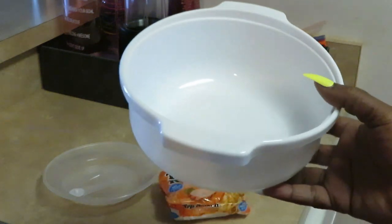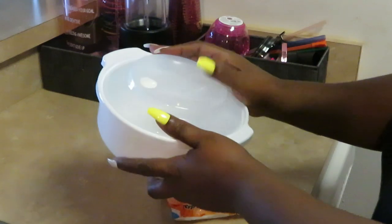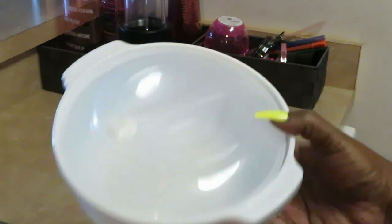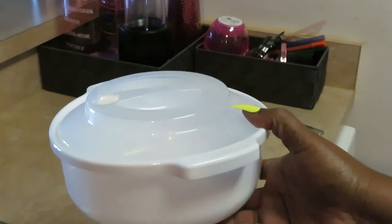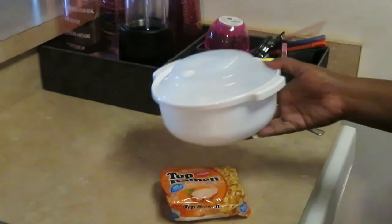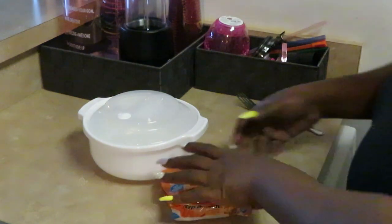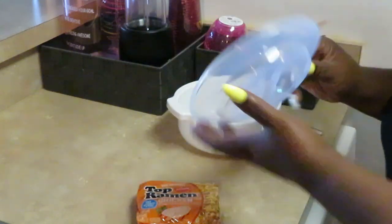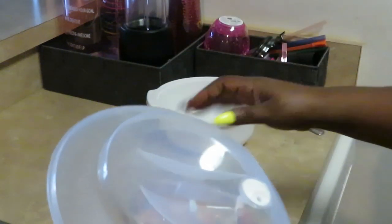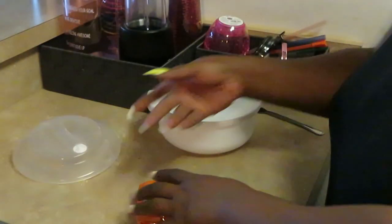If you guys saw my Amazon video, I was getting Amazon packages. This is my new ramen noodle bowl — simple. This thing is awesome, it was only $10 on Amazon. I will link it below for y'all because the old noodle cooker we had, child, we wore that thing out. It's just a little simple plastic bowl, and I like how you can vent it or close it.